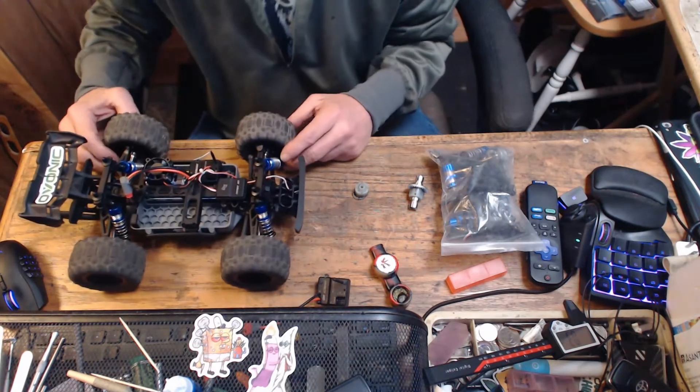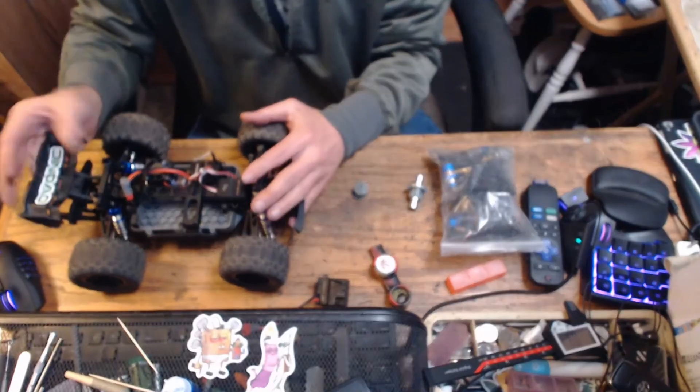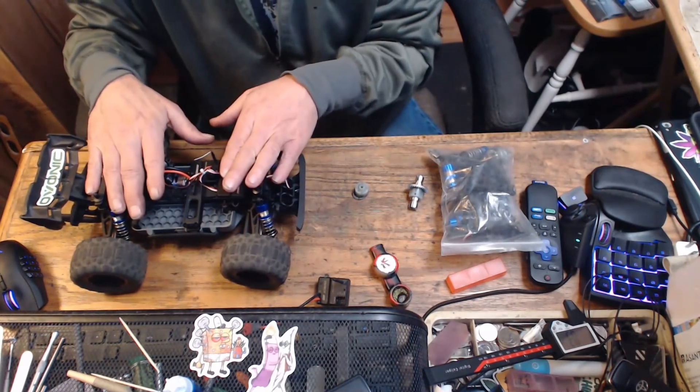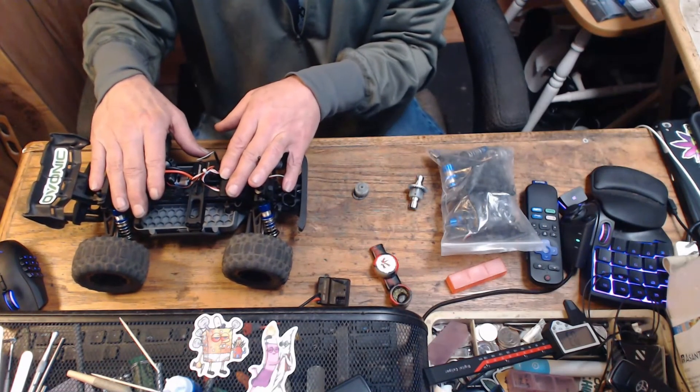Anyway guys, this is just an update on the MJX H16P GPS. All right guys, talk to you later — have a good day.